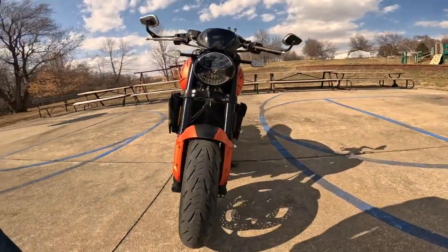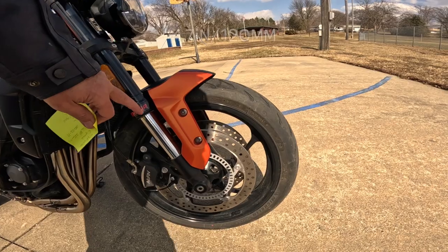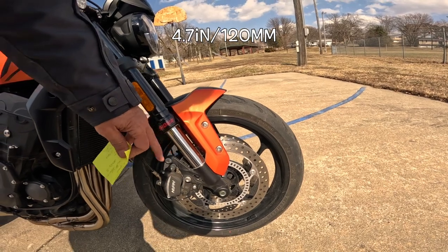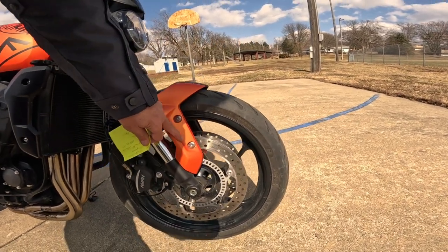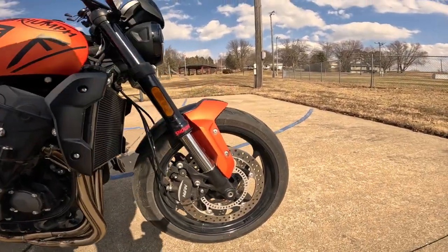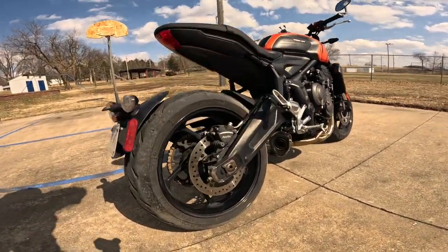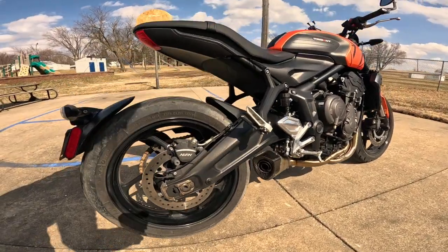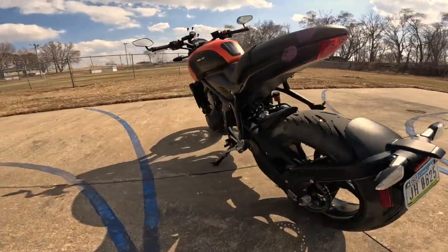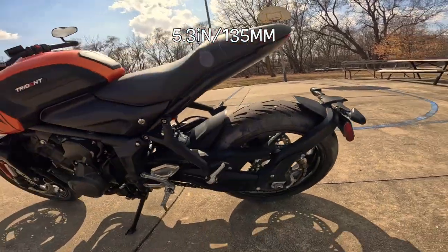The front brakes are 310 millimeters — dual pot Nissins with ABS. You can see the ring there; they're dual disc on the front, just gorgeous. I've got the inverted fork — it's a 41 millimeter fork, but I couldn't find the travel; I'll put that down below. I always love these front fenders with the fork protectors. The rear brake is a 255 millimeter single pot Nissin — also ABS. I just love that swingarm and that beautiful almost goal-wing monoshock on the rear.